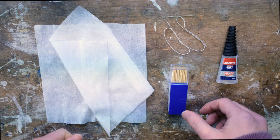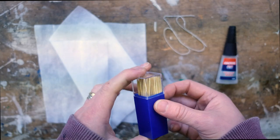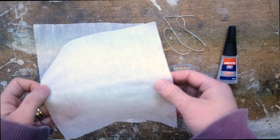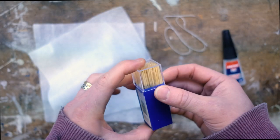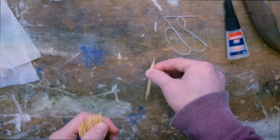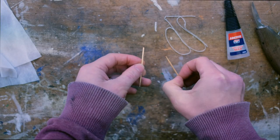Hey guys, welcome back to Nat1 Videos. Today I'm going to be making some miniature flags. I had a little idea about how to do it using a dried out baby wipe, some superglue, some string, and some cocktail sticks. So here we go. The first few steps of this process are pretty self-explanatory.